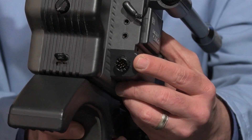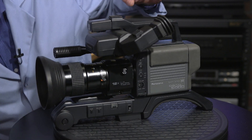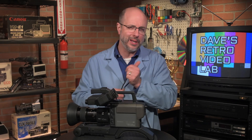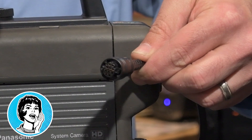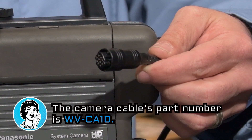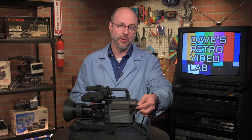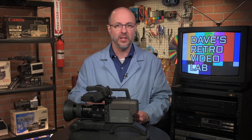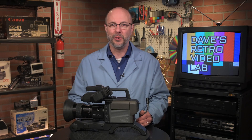One thing about this camera and a bunch of cameras from Matsushita or Panasonic — same thing — is they started using these little camera cables and connectors. If the camera doesn't come with one, you get to hunt one down on eBay, which is a pain. But this cable actually came with the camera, which is good. I have a standard power supply that I'll bolt onto this and then we'll fire this thing up and check it out. Stand by, we'll be right back.